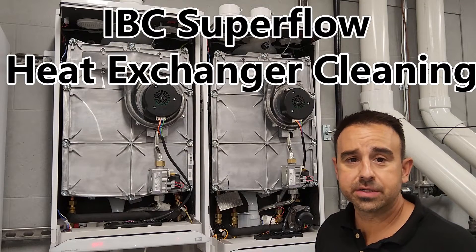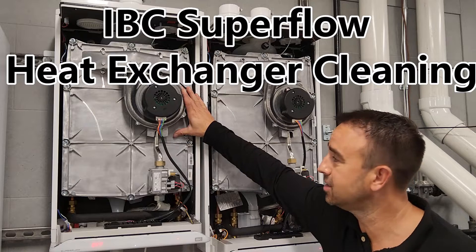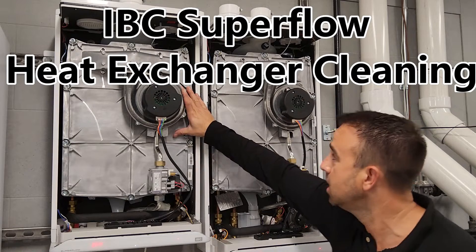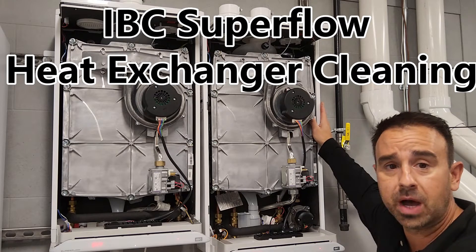Hi, Nick Trojan, Formation Sales. Today, here in front of our SFT-199 Superflow Tankless from IBC and also our SFC-199 Superflow Combi from IBC.